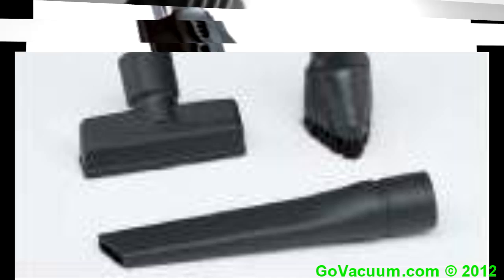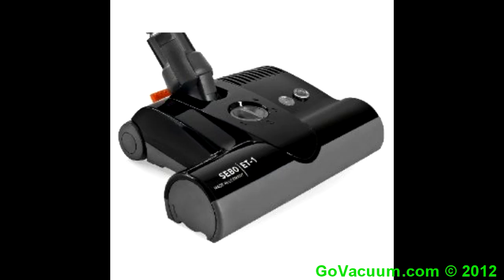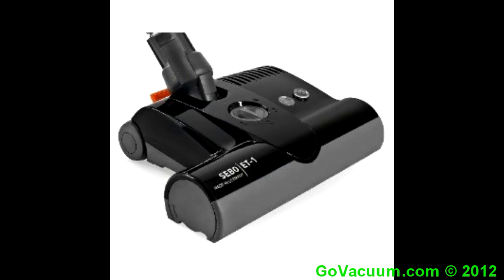Before too long, the dirt is gone. To clean your floors, you can't go wrong. Get spot-free carpet and beyond. To clean your floors, you can't go wrong at GoVacuum.com.